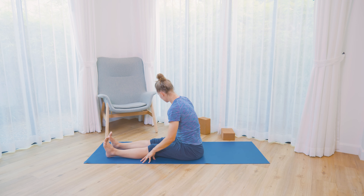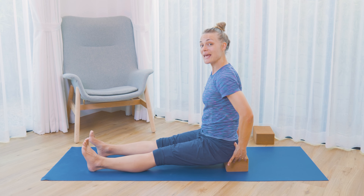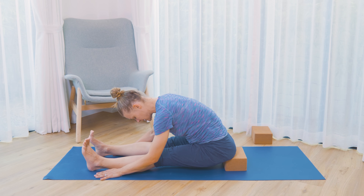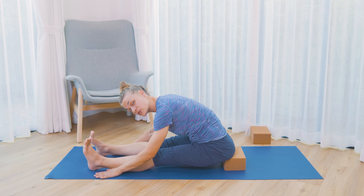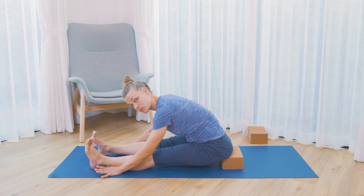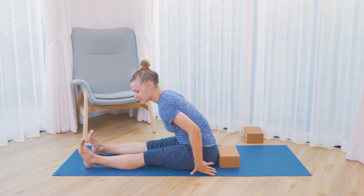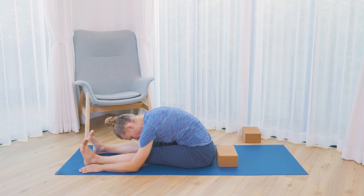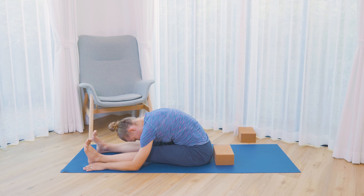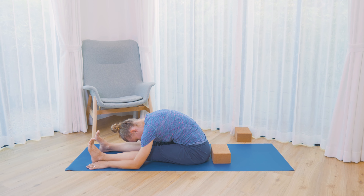If it's very challenging to lean forward, bring a block or a book under the pelvis so you're sitting on the edge of the block, and from there lean forward — that often helps the pelvis tilt forward. Or try adjusting the shape of the legs. If having legs in front of you doesn't work today, maybe the butterfly would be better for your hips and back. Just find your forward bend, and send a few breaths to the back side of your body. There's a lot of space at the back of the lungs for us to breathe into.